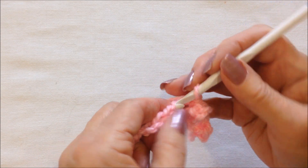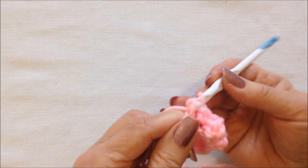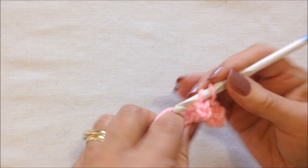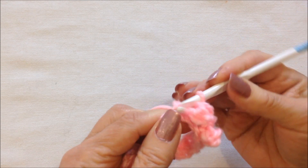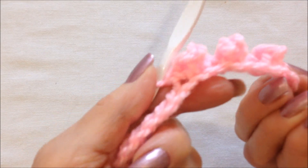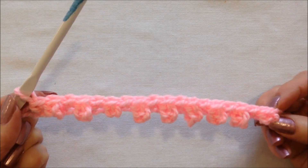I'll do one more: insert the hook into the stitch, pull up a loop, chain three: one, two, three. Pull the yarn through both loops. Single crochet in the next stitch. And there's my first row completed.